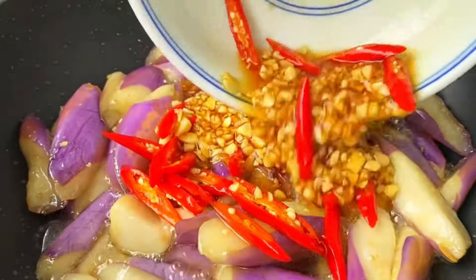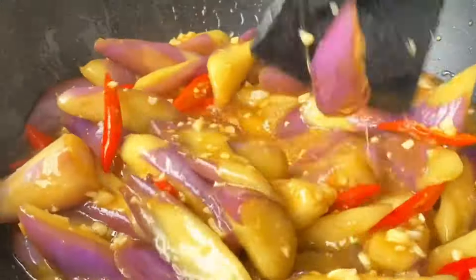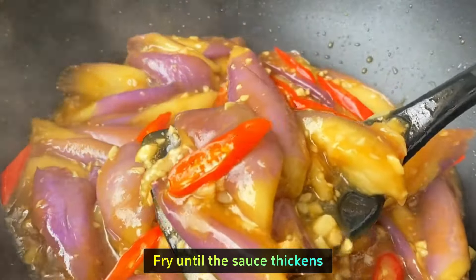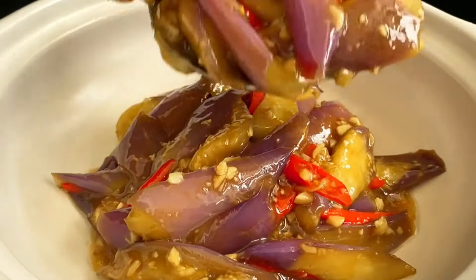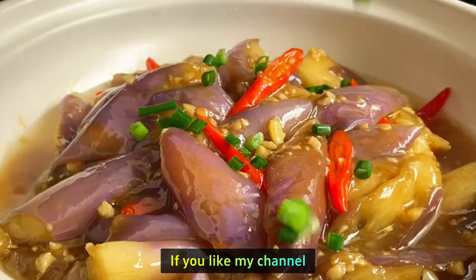Pour in the sauce and stir constantly with a spatula to coat the eggplant. Fry until the sauce thickens. It smells so good — even people with a bad appetite will enjoy it!